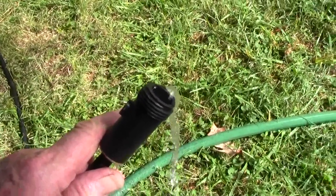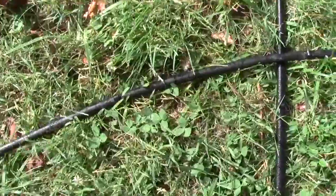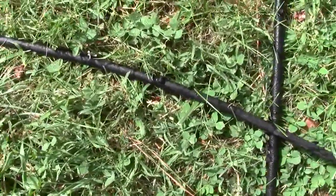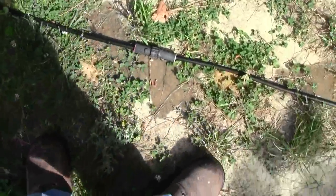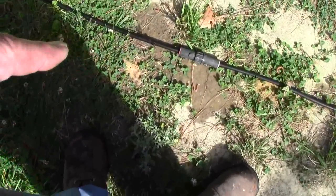So now we'll check the line. You can see at 100 feet there's nothing coming out of those drippers. There's a little bit of water coming out of those drippers but that won't keep your stuff alive. And that's 33 feet. So I'm going to cap that off right there and see what it'll do.